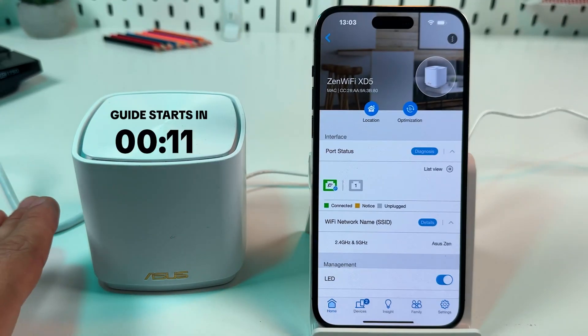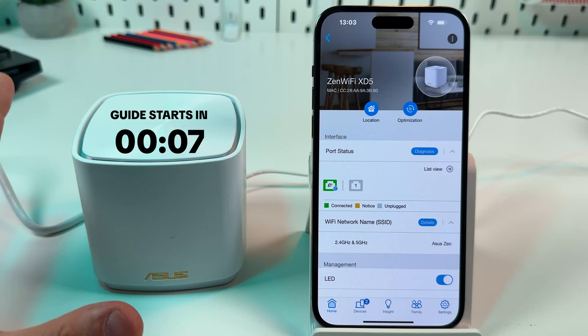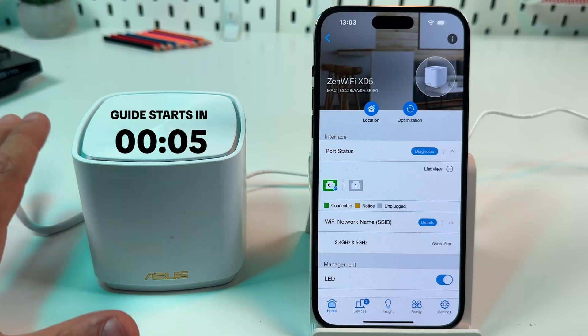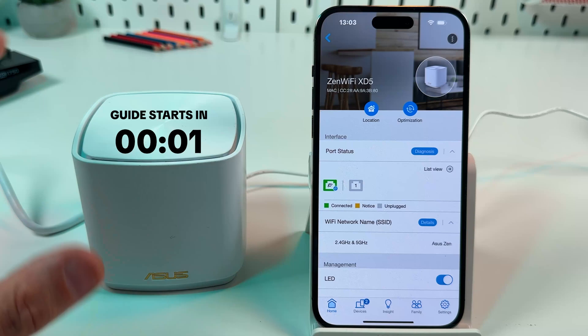Hi guys! This is a Factory Reset Guide for ASUS ZenWiFi XD5. First thing I want to tell you: don't rush to do a Factory Reset, because you can solve most issues just by rebooting your system.